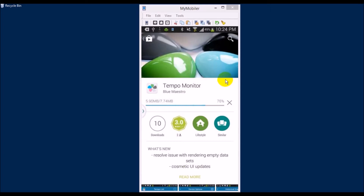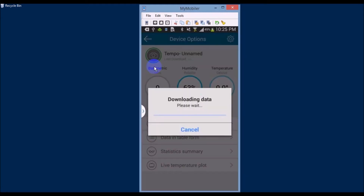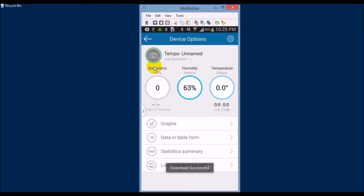If you want a shortcut, just go to BlueMaestro.com — the manufacturer's website — and they provide direct links to both Android and iPhone applications. Once you install the app, just hit the button on the lower side of the monitor and it will connect to your phone and start downloading data right away.